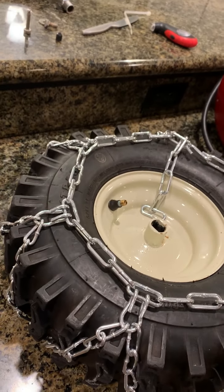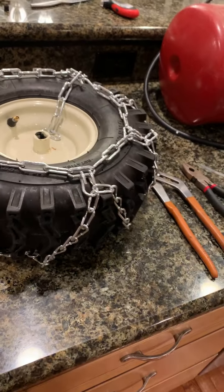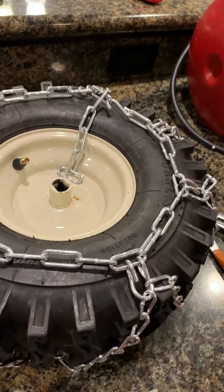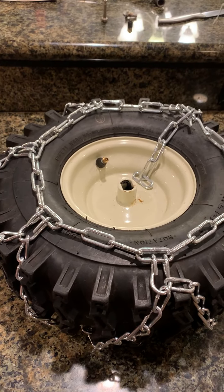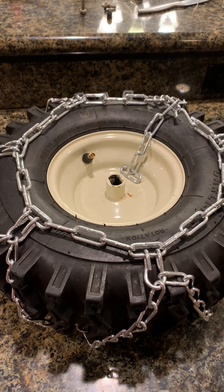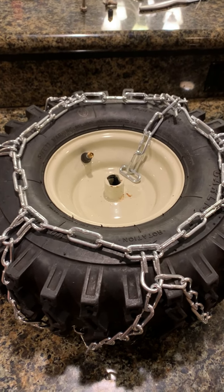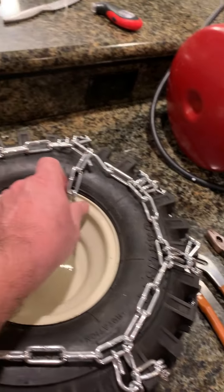Finding that size tire in a V that's going to give you some bite on the ice is not simple. The Arnold 16 by 4.8 is the closest I found, and I think the closest most guys have found from the questions I see out there. Will it fit? Yes — you decide, and as you can see here, it does fit.